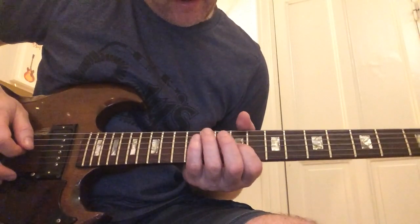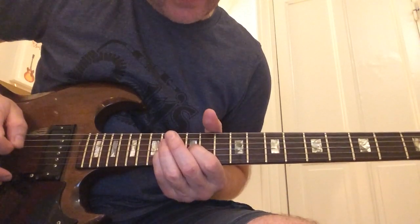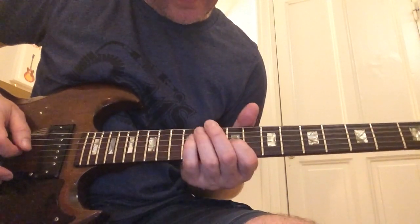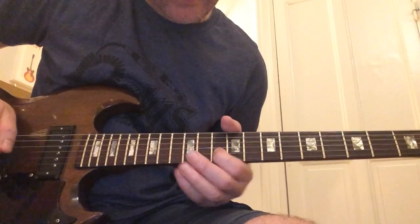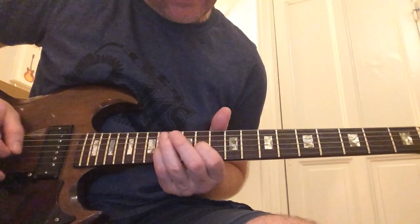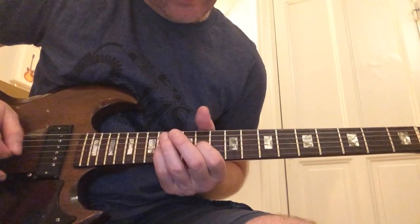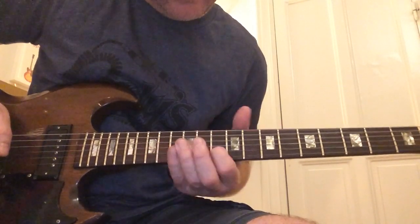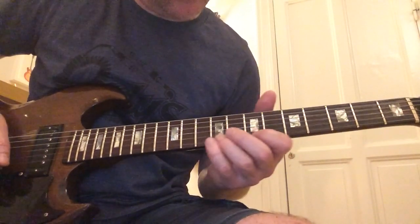So it's going to be... And then we do this thing that we do twice during the solo. We're going to go 11, 14, 11, 14, 12, 14, 12, 14. So it's going to go like... And then 12 to 10 here on the B.